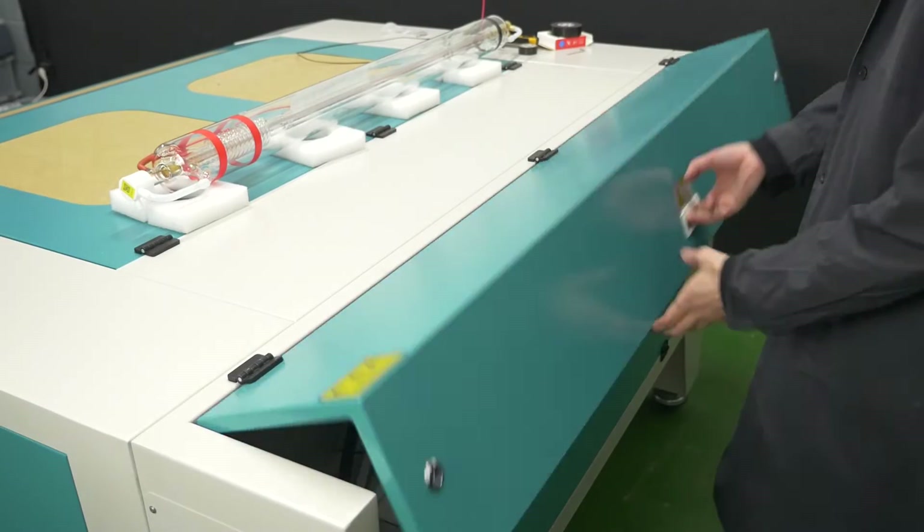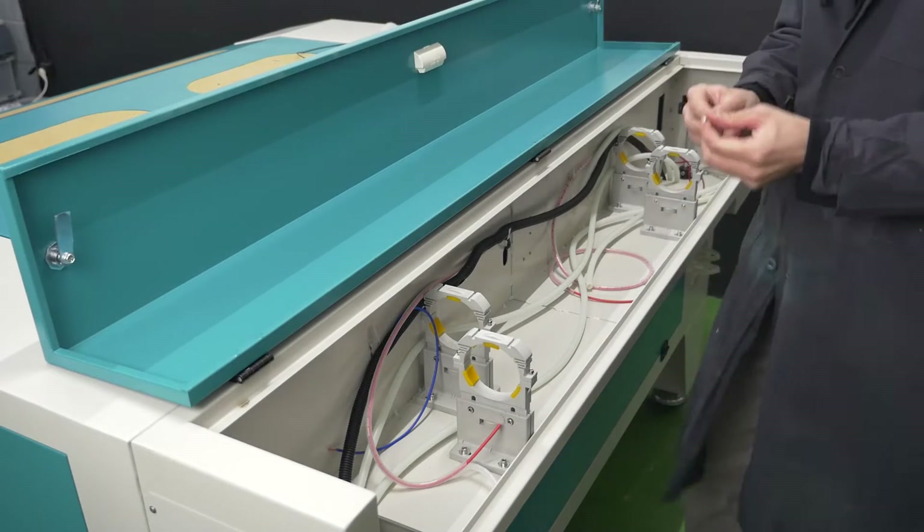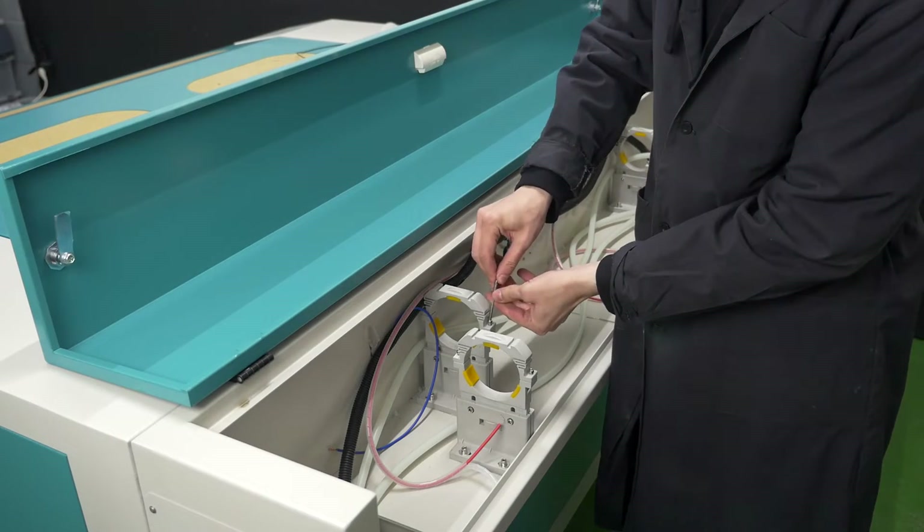Open the laser tube bay in the machine. Unscrew a bolt from each fastening for the laser tube and move the top of the fastening tube to the side.